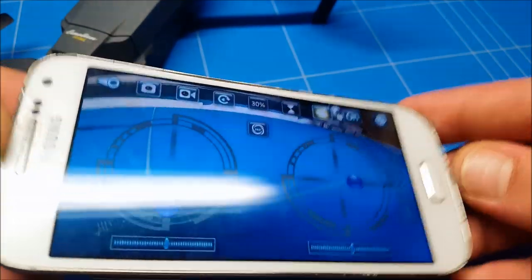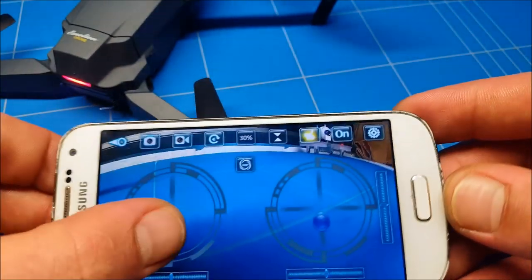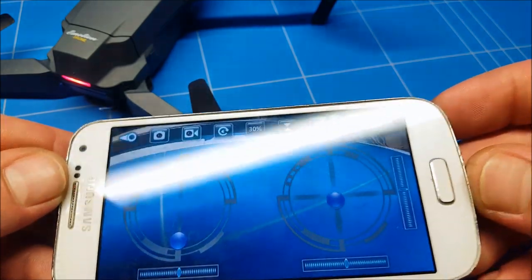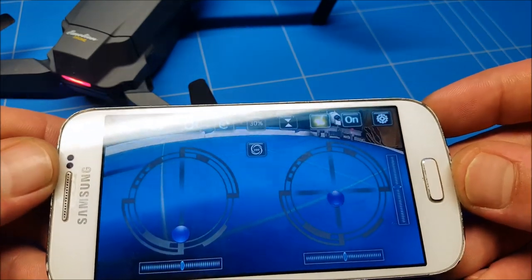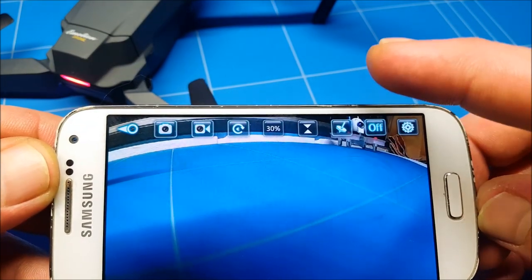In gravity mode, whichever direction you tilt your phone, the quad goes that way — left, right, forward, back. You'll probably still have to manually control the height. I don't recommend it for beginners because it's pretty difficult to fly this way, but maybe you like it. Let's turn it off.